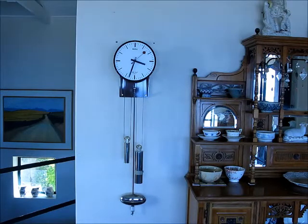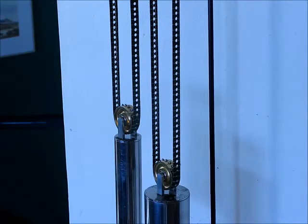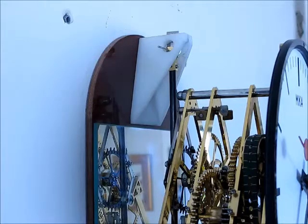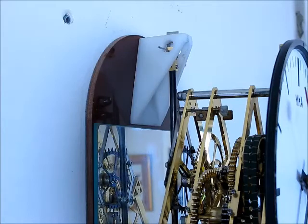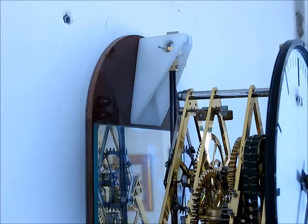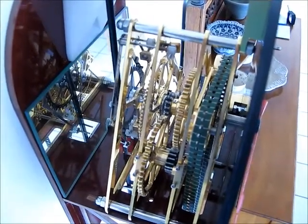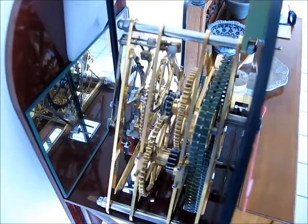Case removed so we can get some details of the workings of the clock at the back. The drive is by a nylon belt. The pendulum clock is mounted directly onto the wall. There's a needle through it to catch it should the spring break.